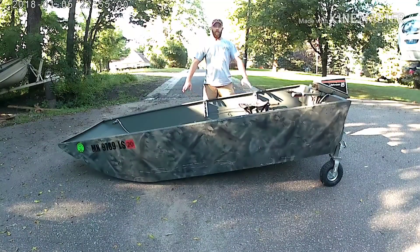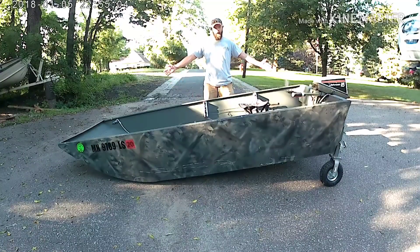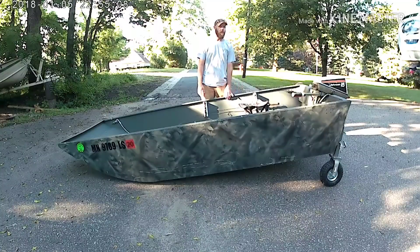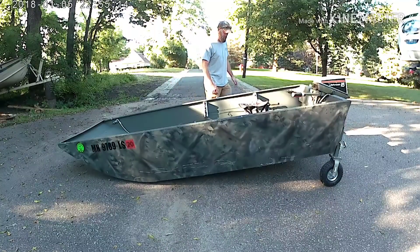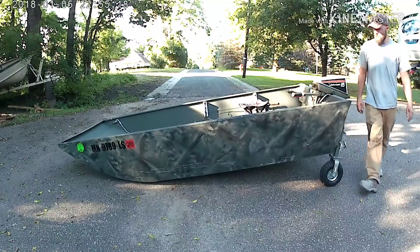Hey YouTube, welcome back to JDS Outdoors. This episode I'm going to be going over the 1048, kind of what to do and what not to do if you want to build your own boat. So without further ado, we'll start off with explaining the inside.